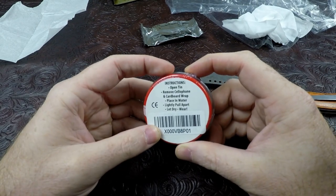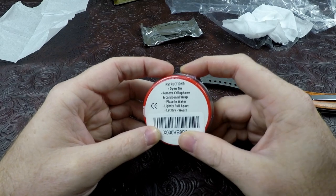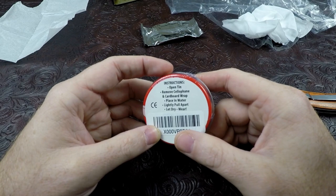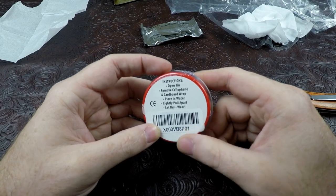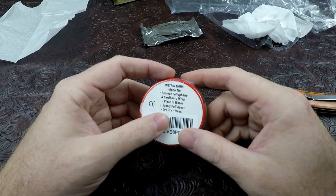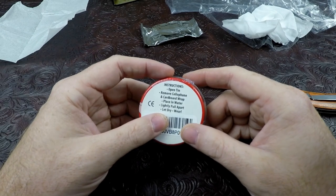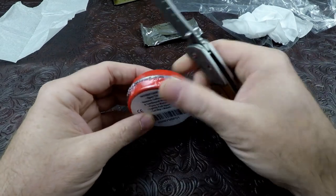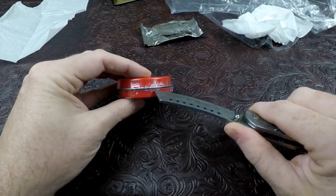It says just add water, one pair. On the back it says: open, remove cellophane, cardboard wrap, place in water, lightly pull apart, let dry, and wear. Let me get this straight - you got to place them in water, then you gotta let them dry before you can wear them? This ought to be good.